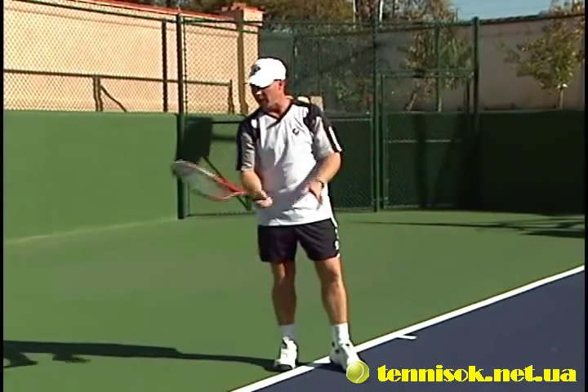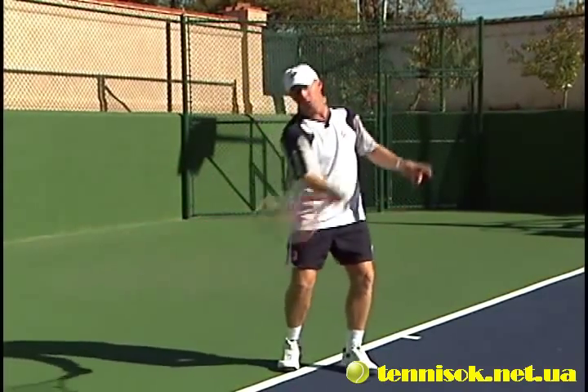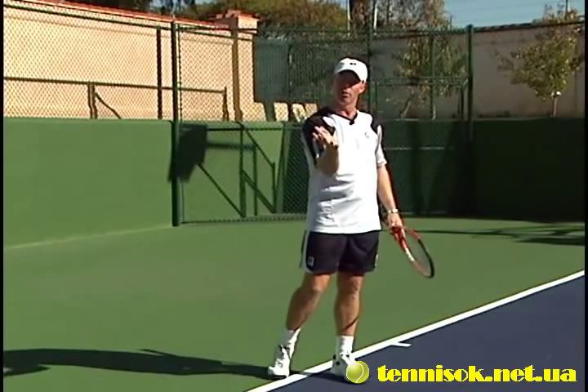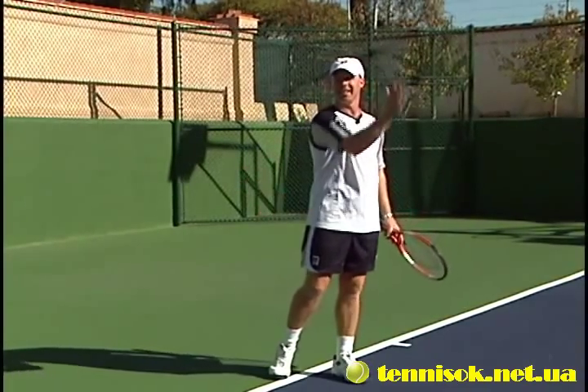Just throw that ball up and make sure that racket face is open. If it's going too long, open it up a little more. If it's going too short, relax and let it go.